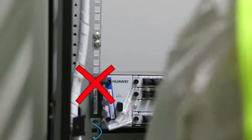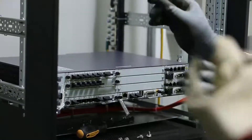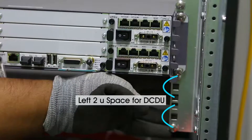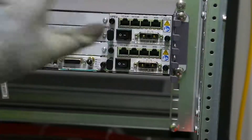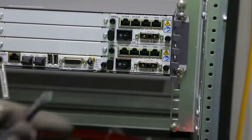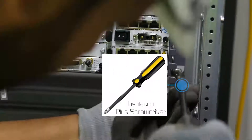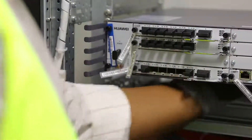After unpacking the BBU, we need to install it in the OG rack. It is to be noted that on the OG rack, we need to leave two unit space above the rectifier sub-rack for DCDU installation. Use the plus screwdriver to install the BBU in the rack.